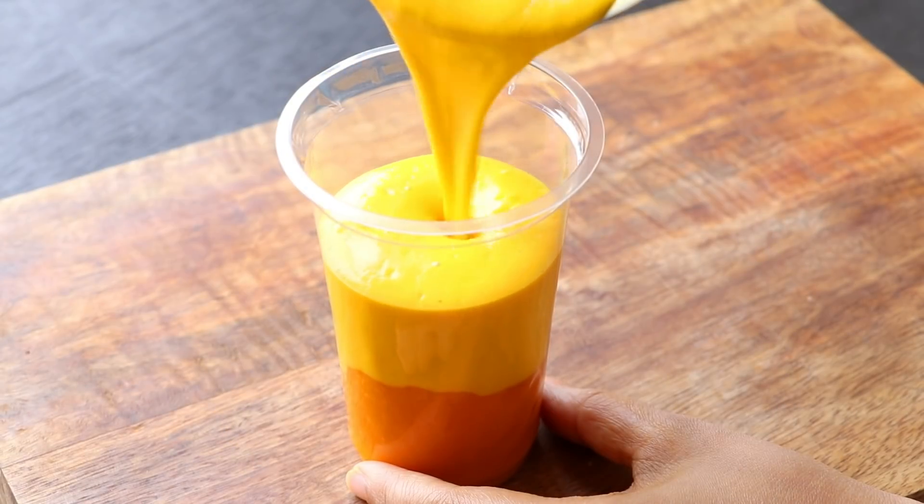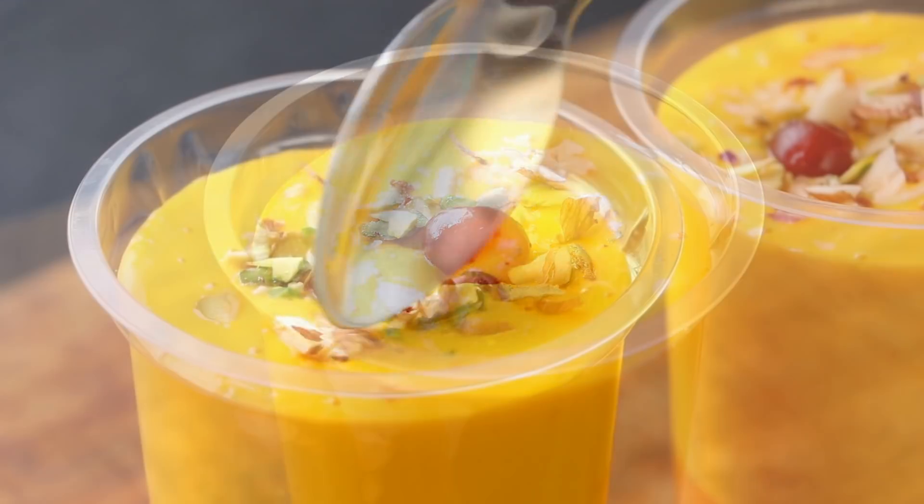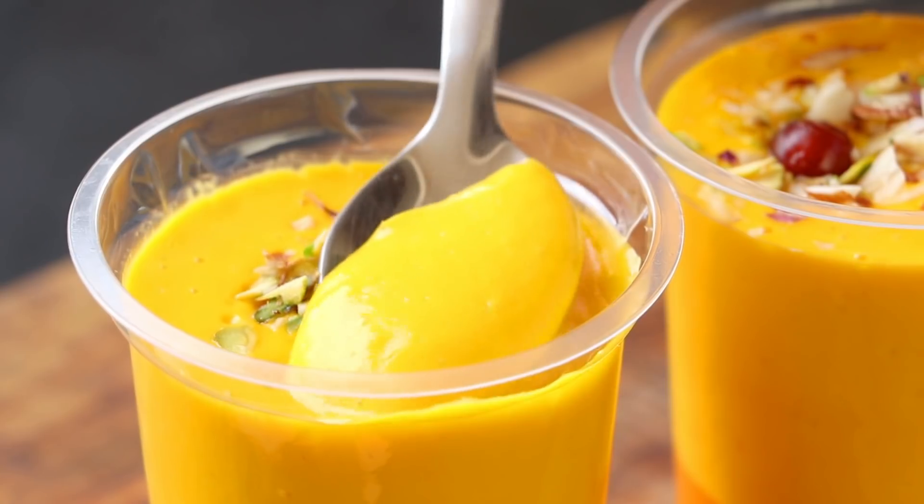Hi everyone, I'm Priyanka and you're welcome to my channel The Deris Kitchen. In today's video, we'll see the recipe of mango lassi cups. Easy to make and super delicious. Let's get started.